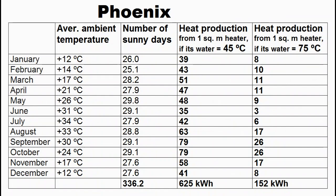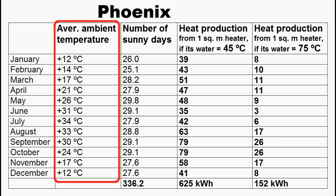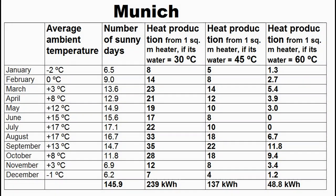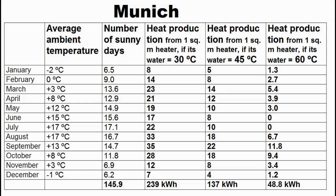This is a similar table but for the south of the United States, where autumn and spring will be the main periods for heat production, and winter heat production will be less due to lower ambient air temperatures. It is interesting that in northern Europe, our heat production in summer may be greater than in winter due to significant reduction in the number of sunny days, the ambient temperature, the brightness of the sun, and the length of the day in the winter months.